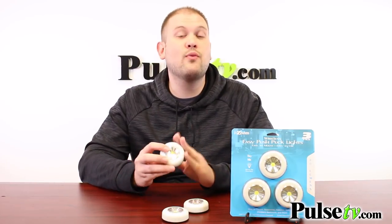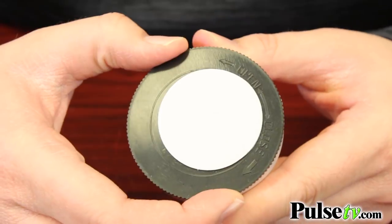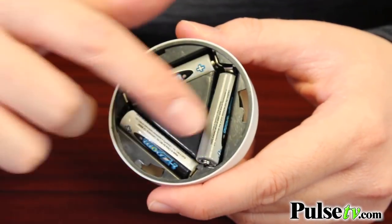These each run on three AAA batteries, and all the batteries you need to operate these right out of the box come included. One thing to note is that you do have to take the little plastic tabs out of each one before you start using them.